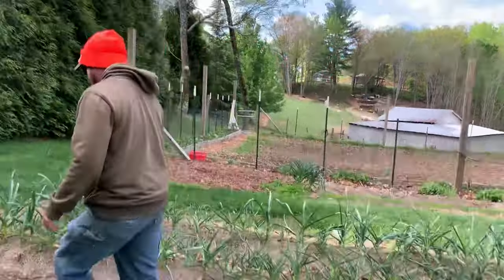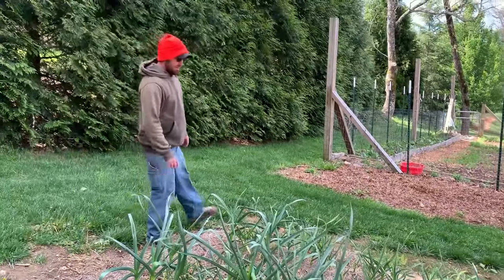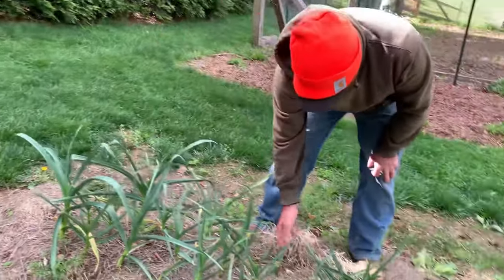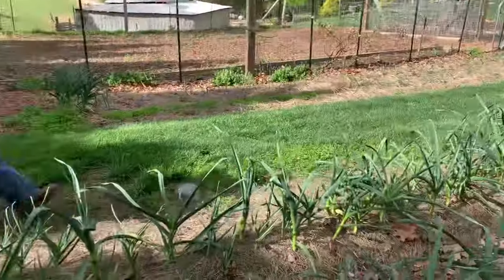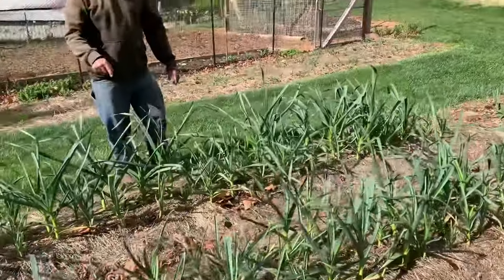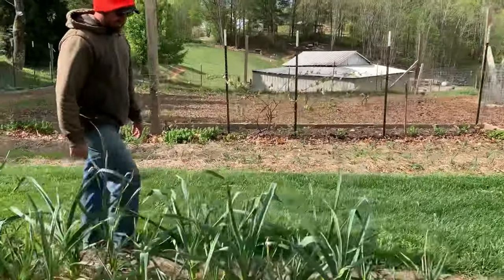Here's our garlic that we planted last fall. For the most part it's looking good as well. We have a lot of some really nice looking garlic, but then we have a lot of this and I don't know what happened there. It's all looking pretty good especially down here — this lower end is really looking good, but this lower end gets more sun as well, so that could make a difference.